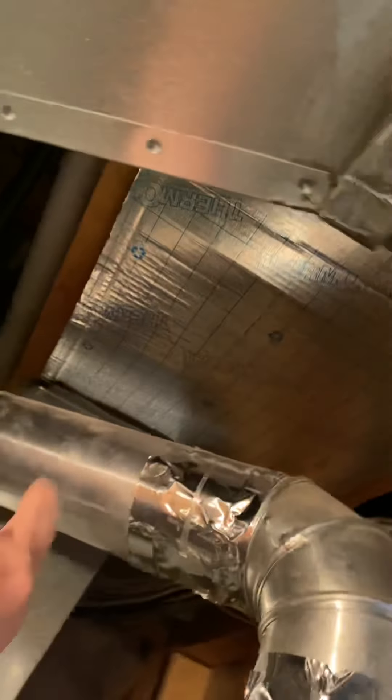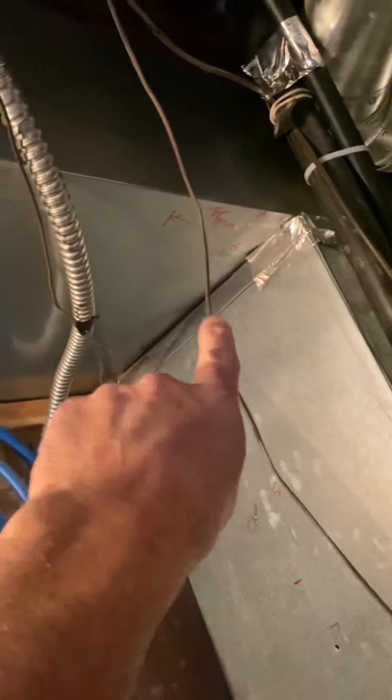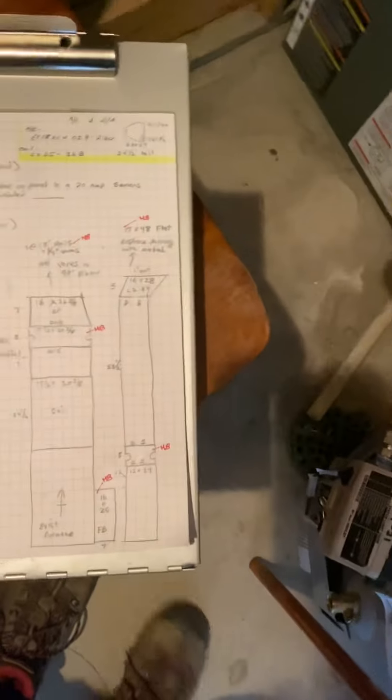Also replace this cardboard panning with metal, and add vanes in this 90 — you can slip them up in there while you have the duct out. It's going from the inside so I won't give you a patch. Okay, let's talk about the AC.